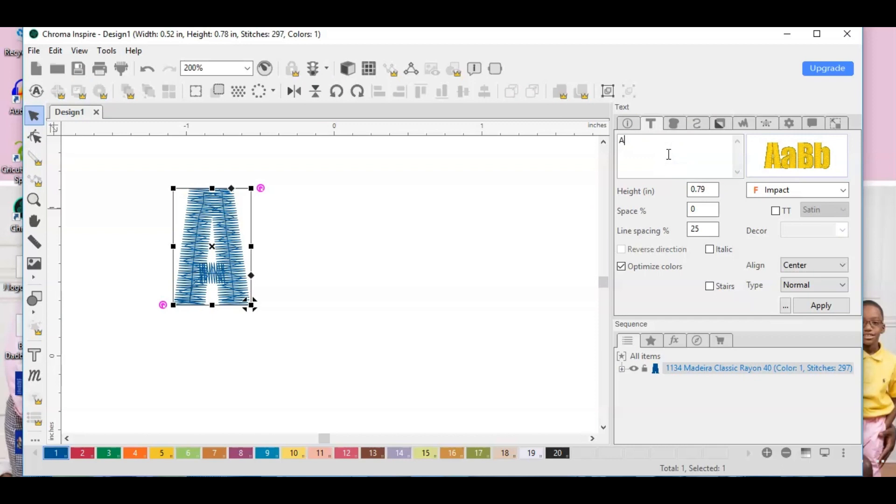I know I want all caps, so I'm going to put my caps on. I want to leave a space because I'm going to bring in a different design for that spot.